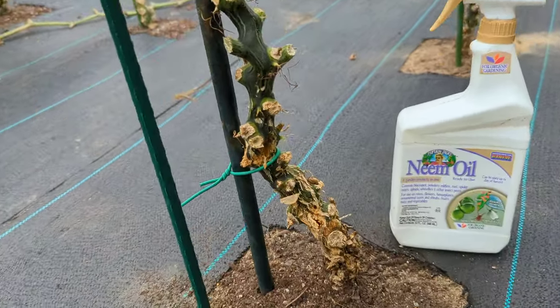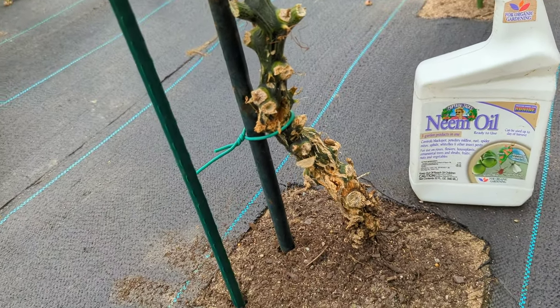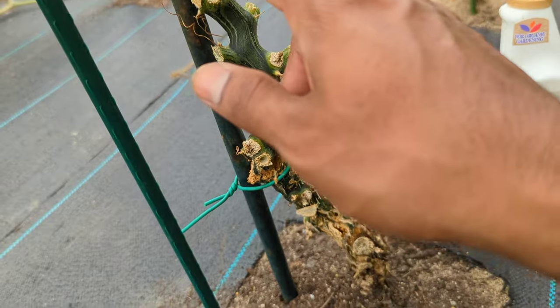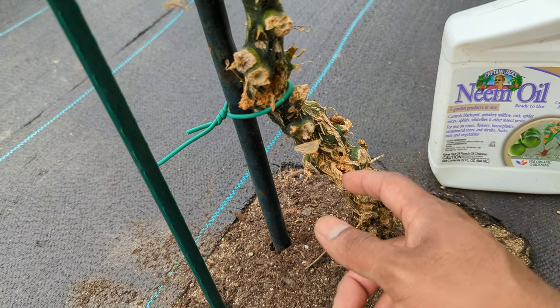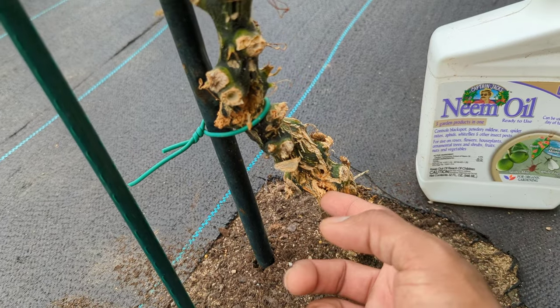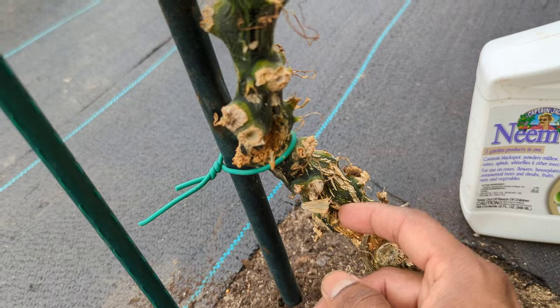This is one of my zucchini plants. The plant was attacked. Squash vine borers will lay their egg, and they always lay their egg on the main stem coming up, and their egg will turn into the larva, and then they will just go inside of your plant and eat.